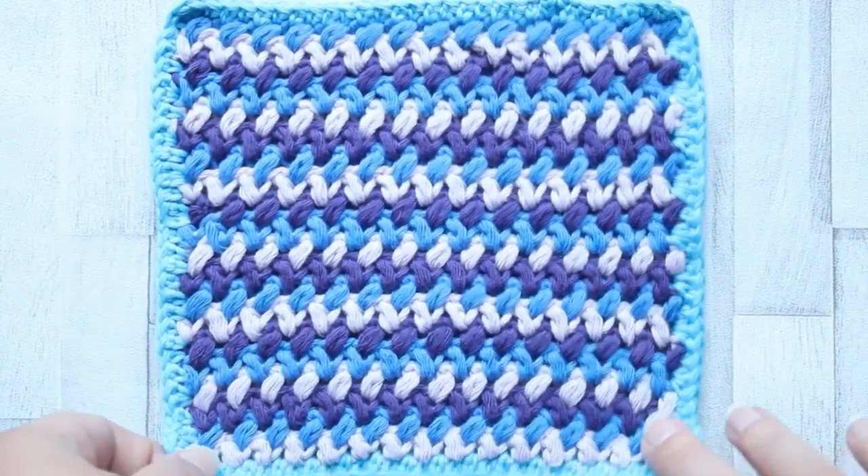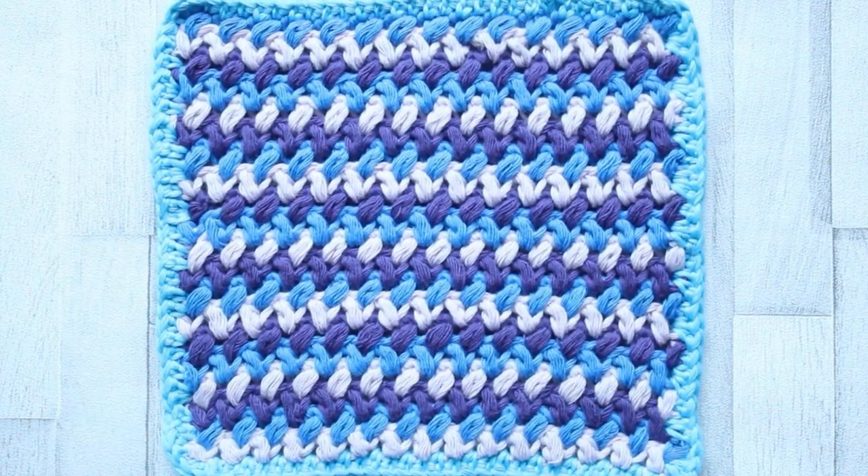And that is all there is to the mini bean. I hope you enjoy this stitch, and as always, if you have any questions, please come over to the Facebook group — there is a dedicated post, and of course you can always post in the group as well. Please show us your finished squares; I always love to see how you're getting on. That's it from me for this week, and I shall see you next time for next week's square. Bye for now!